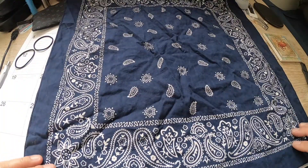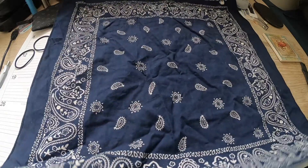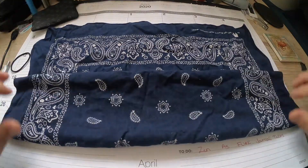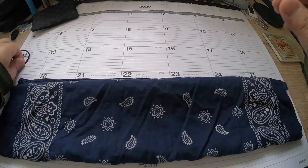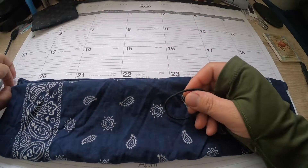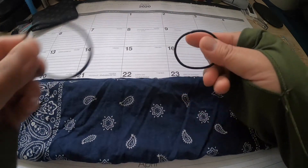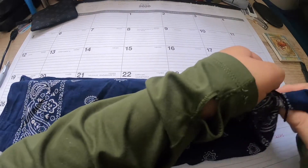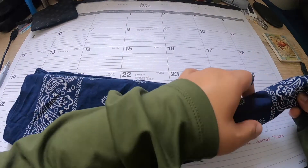I'm going to go ahead and lay this down and what you're going to do is you're just going to take this bandana and you're going to fold it over itself four times. Then you're going to grab a couple hair ties like the ones I have here. You're going to loop them onto the end of the bandana and kind of scooch it in just a little bit.